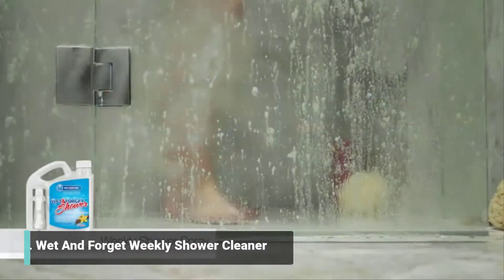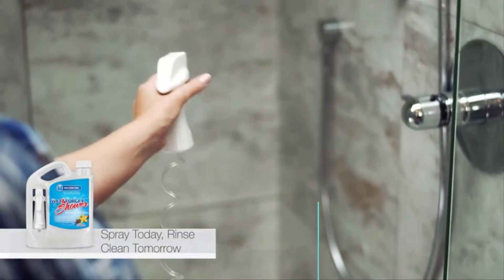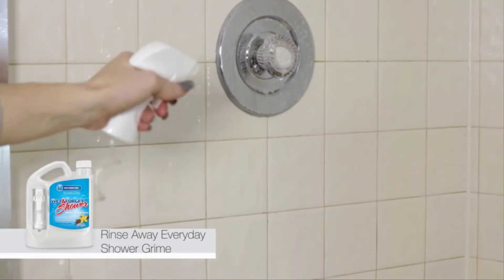From soap scum to shower grime, it's a never-ending battle to keep this happening place a clean place. But now you can keep it clean as a whistle with one weekly application of Wet and Forget Shower. Spray your shower from top to bottom with Wet and Forget Shower, and the next day, simply rinse clean. That's it.